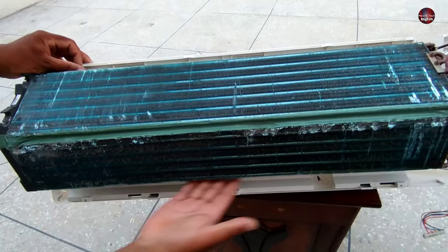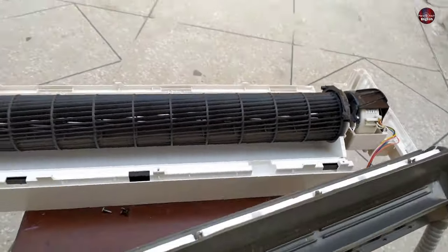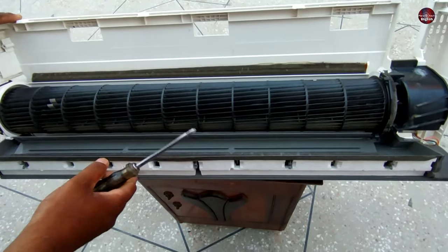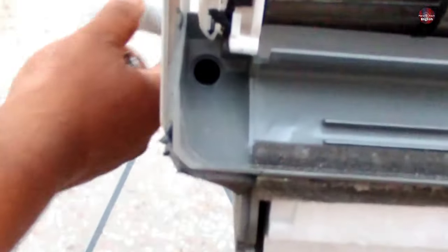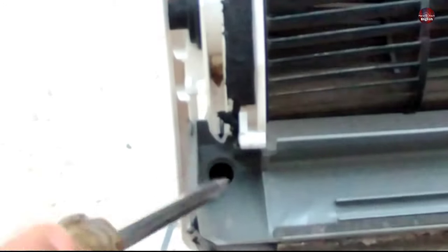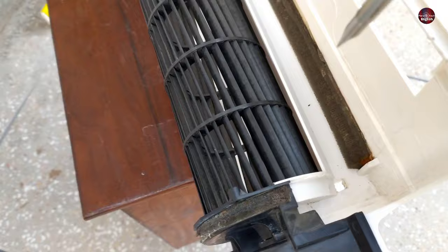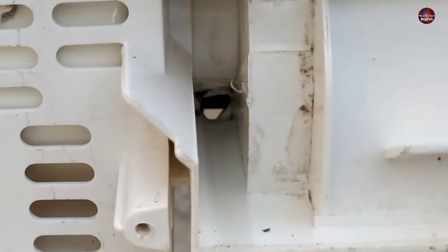The area beneath the evaporator also has a water collector tray, installed something like this. This is the hole where the water exits, and the drain pipe is also installed with this hole. The water that flows from the top tray also drains out from this hole. The hole on the right side — the water flows on the back side, then enters inside and towards the main tray through this hole.